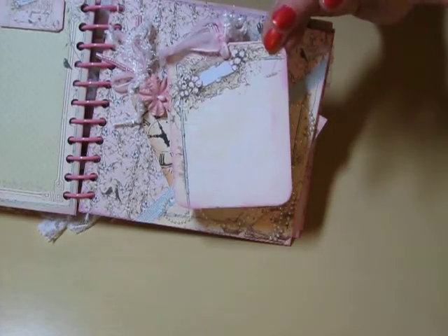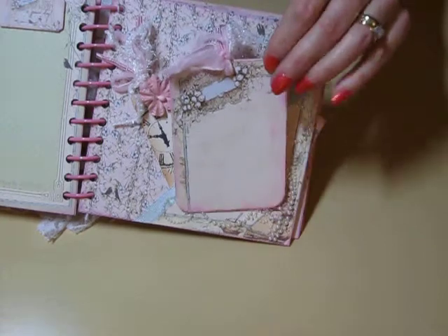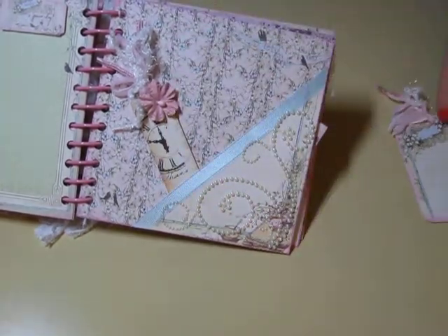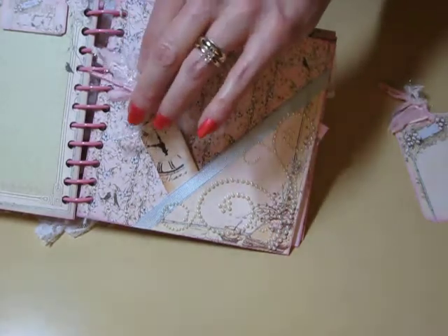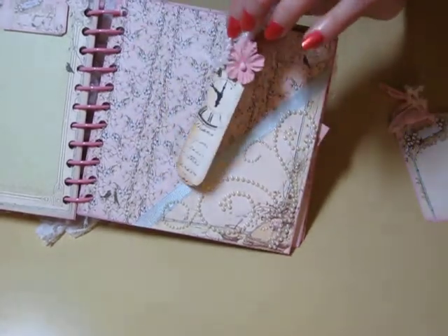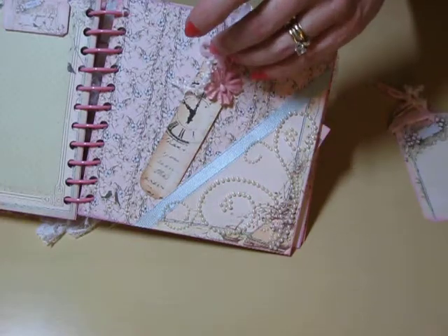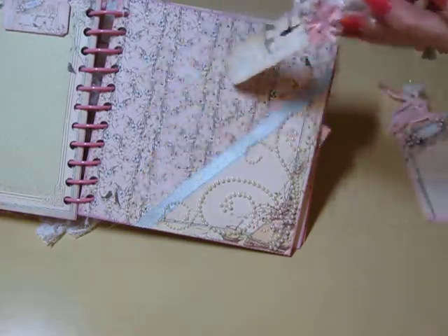I put a little bit of the Pixie Glenn paper and then my fibers — I just love fibers. And then this one is kind of more like a bookmark, again using the same packaging that the flowers came in, with some fibers there.